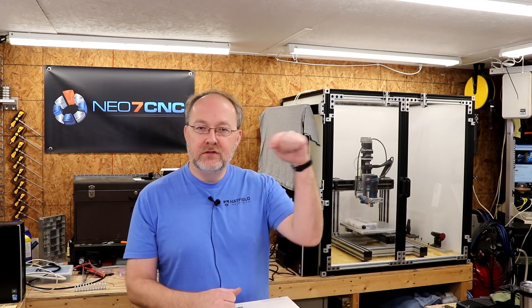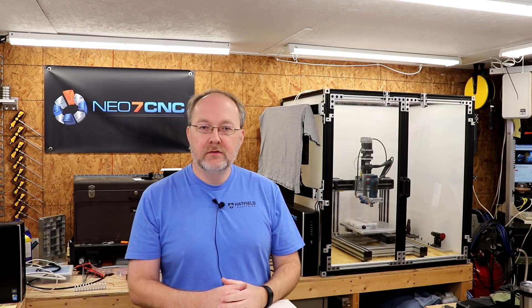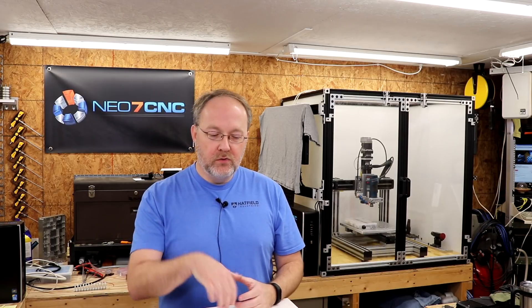Hey everyone, it's David Burl with Neo7 CNC. It's been a while since I did a video, but I have some things that I picked up at a not-so-local flea market and something that I bought from a fellow YouTuber. What you can't see that I'm resting on right now is going to be the new controller box for the KR33 CNC version one that's behind me.